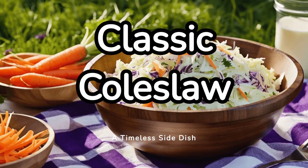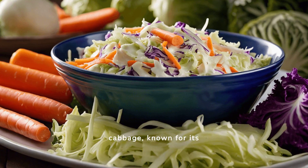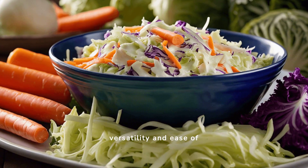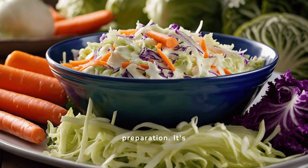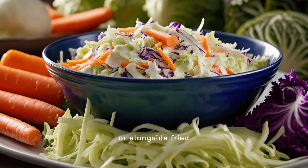Classic coleslaw, a timeless side dish. Coleslaw is a simple side dish made from finely shredded raw cabbage, known for its versatility and ease of preparation. It's perfect for barbecues, as a topping for sandwiches, or alongside fried chicken.